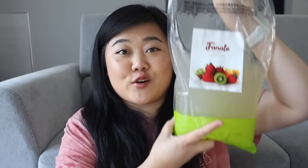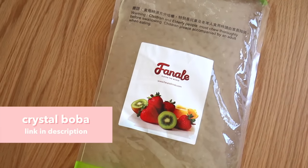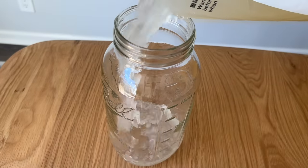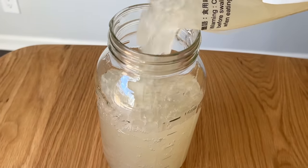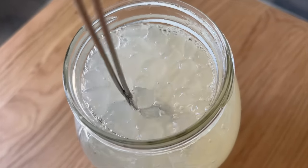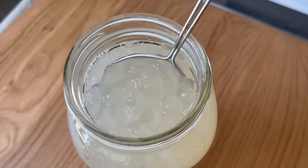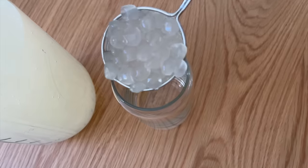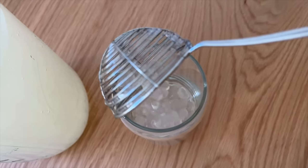Next up, I have this huge bag of crystal boba. If you've never tried crystal boba as a topping in your drinks, I highly recommend it — it's one of my go-to toppings after regular boba. It's made out of konjac so it has this almost crunchy jelly texture, but a little more bouncy. I personally love getting it in my fruit teas. You can keep it in the fridge and just scoop it into your drink, unlike normal chewy boba which you have to boil. I will link it in the description.